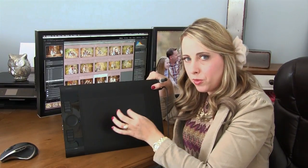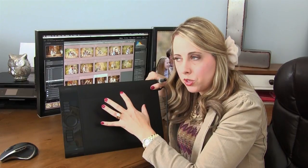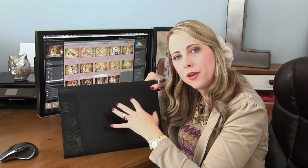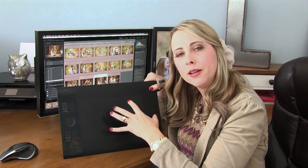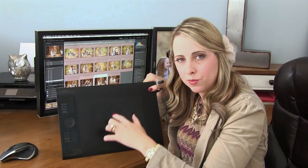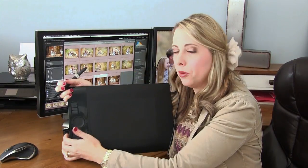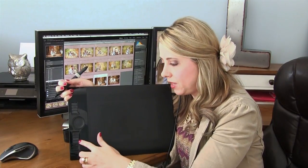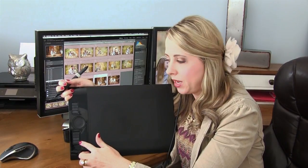The bigger the tablet, the farther the movements are, because it's mapped exactly to the monitor. Some people think they need a bigger tablet because they have a bigger monitor, but I'd say not necessarily. In fact, I would have preferred the small Intuos, because it makes your hand movements shorter and closer together. The only reason I bought the medium over the small was because of the programmable keys — they weren't on the small at the time, and that was a deal breaker for me.